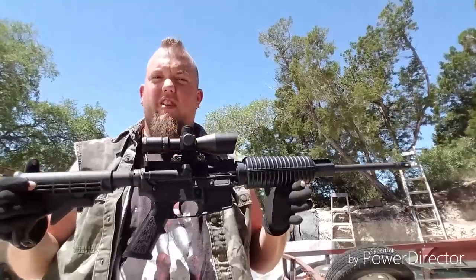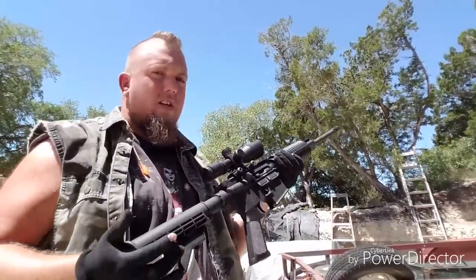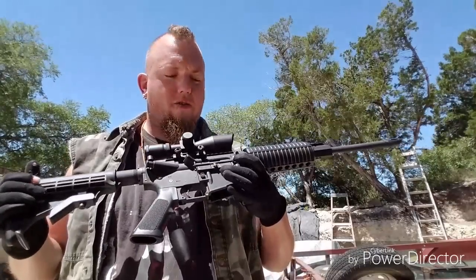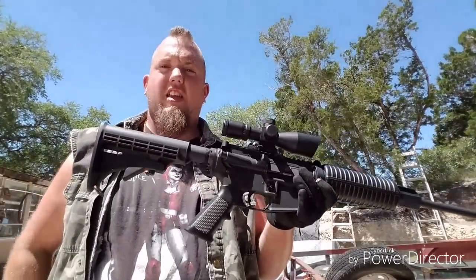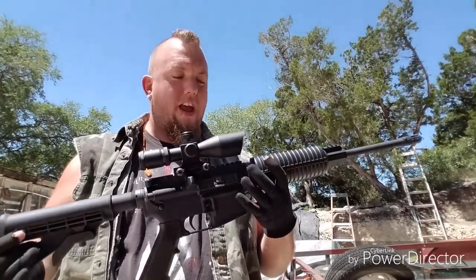I picked this up for $450 — barely been shot. For $450, can't pass that up. Last year when everybody was buying up any kind of AR and the prices were through the roof, it's refreshing to see an AR-15 for that price. So I jumped on it before anybody else did, and I'm very happy with this rifle.